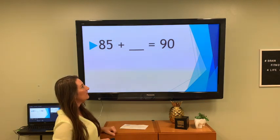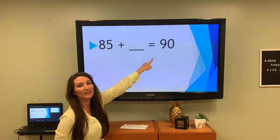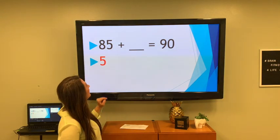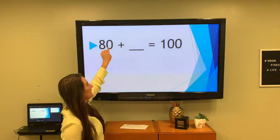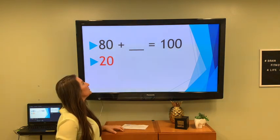80 plus what number gives you 90? How about 5? 80 plus what number gives you 100? That's 20.